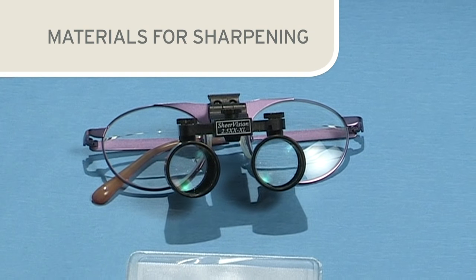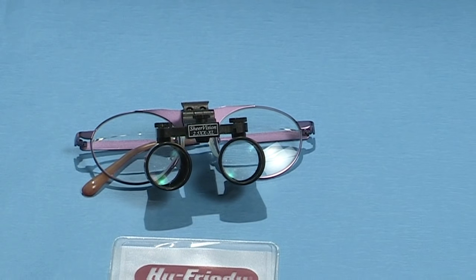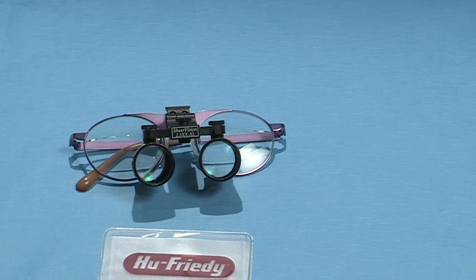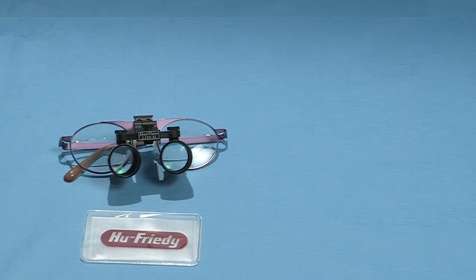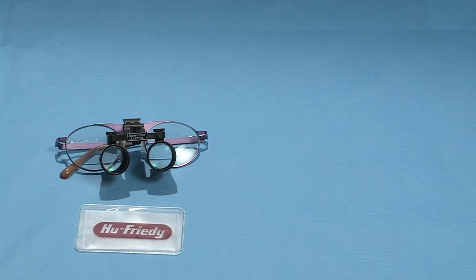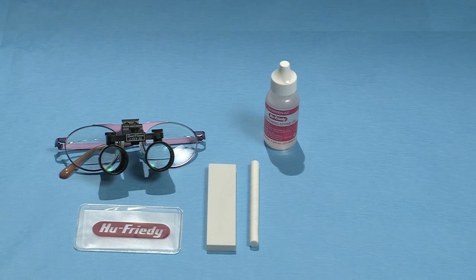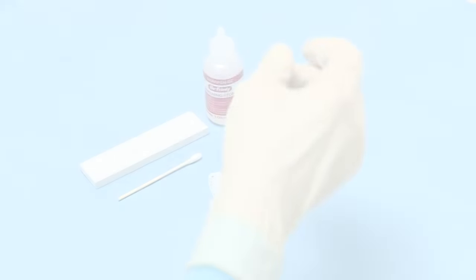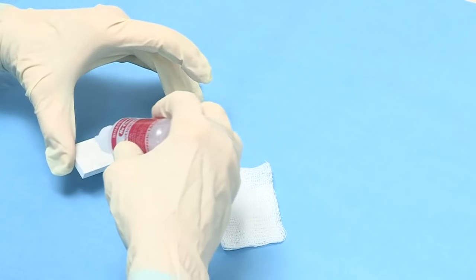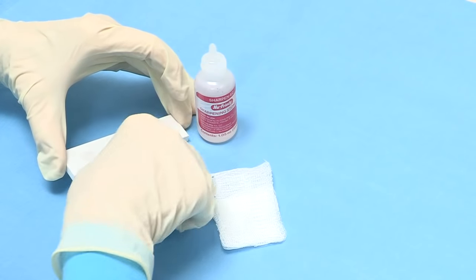Before beginning the sharpening process for sickle scalers, assemble the required materials: a sturdy, flat work surface with proper lighting, loops or magnifying lens, a flat sharpening stone, a cylindrical stone, oil or water for lubrication depending on the type of stone, cotton-tipped applicator, gauze, and an acrylic or plastic test stick. To prepare the Arkansas stone for sharpening, apply two or three drops of mineral grade oil onto the surface and spread the oil on the stone with a cotton-tipped applicator.